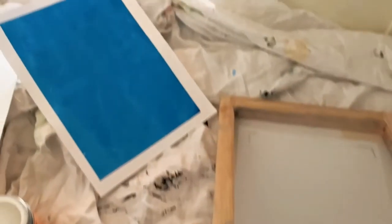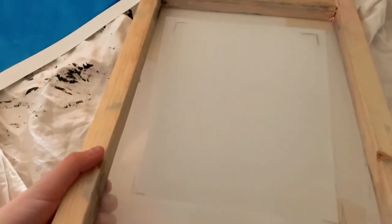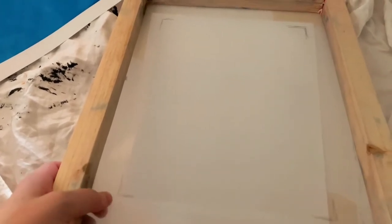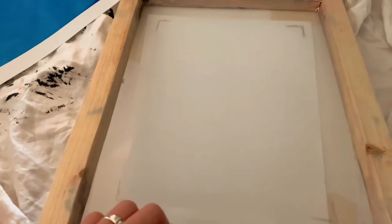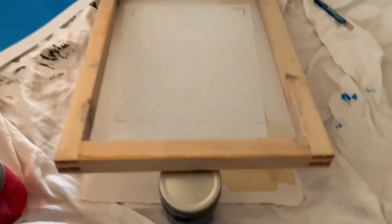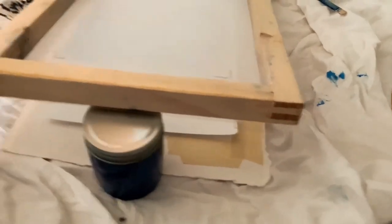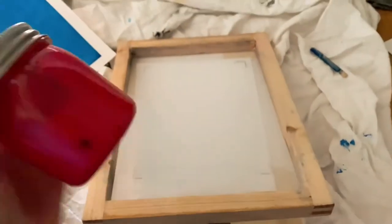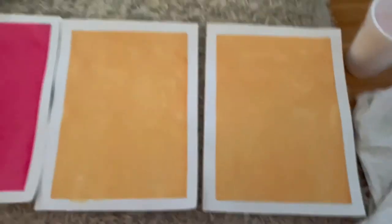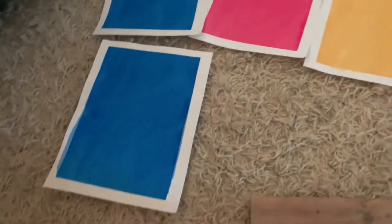I went ahead and washed my screen and re-taped it. You can leave the tape on while you wash it so you don't have to re-tape every time, but it leaves ink that's hard to wash out. I washed it, re-taped it, set up my paper with guidelines for placement, and now I'm going to pour the red ink and print.